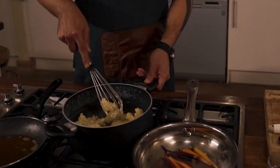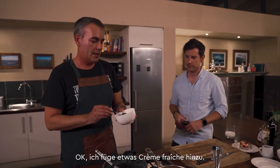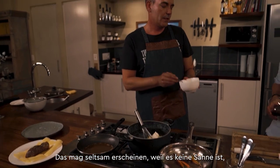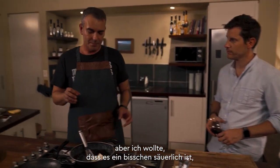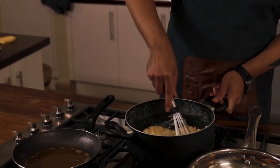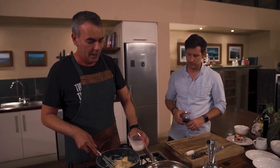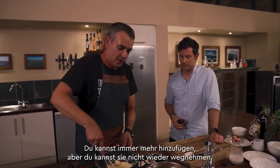Now that the butter is incorporated, I'm going to add some crème fraîche — about two tablespoons. This may seem strange because it's not cream, but I want a bit of acidity to it because everything else is quite rich. Just whisk that in. If it's too thick to mash properly, you can add a touch of milk — little by little. You can always add more but you can't take it out.